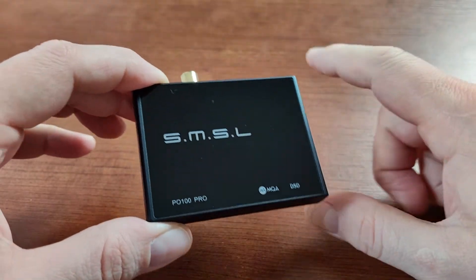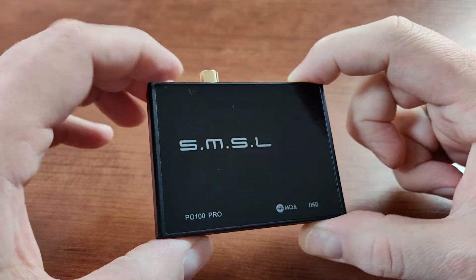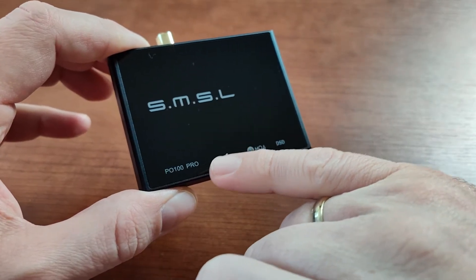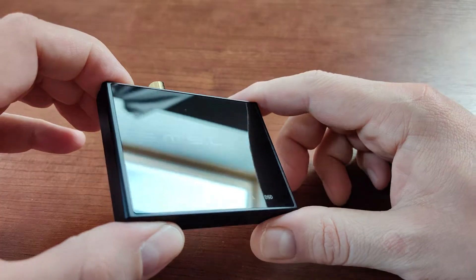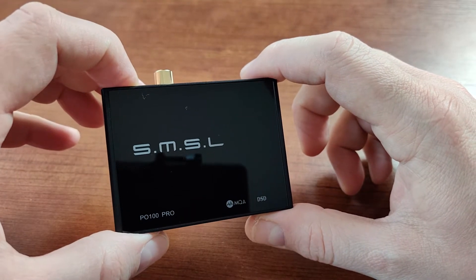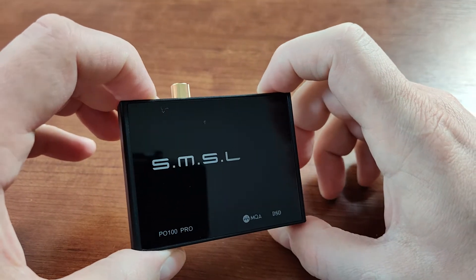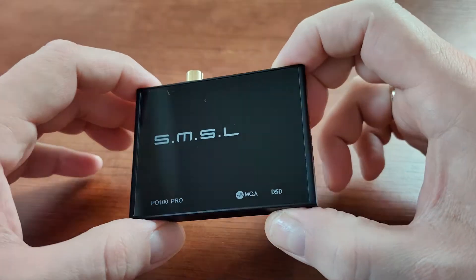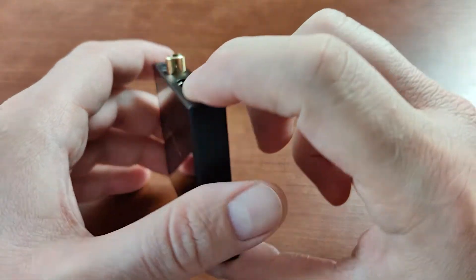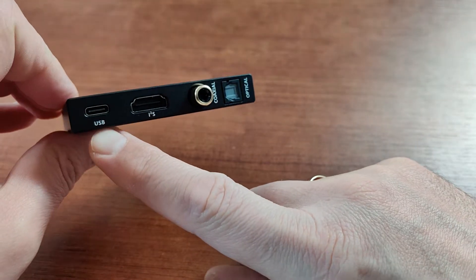This device type is very important because SMSL produces, as far as I remember, three different devices that use the same casing, the same small form factor, and they use the PO100 moniker but with different endings. One of them is a digital-to-analog converter based on the AK4493, I think, and I don't remember what the third one is.